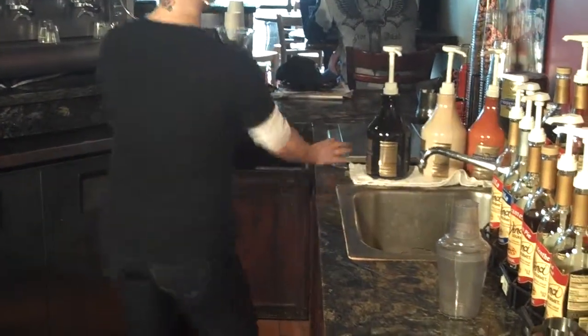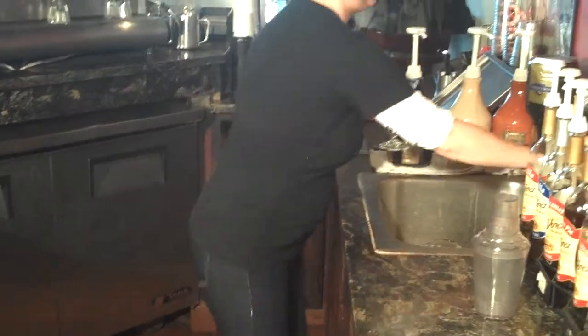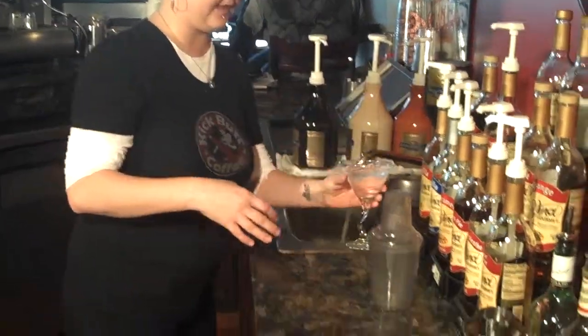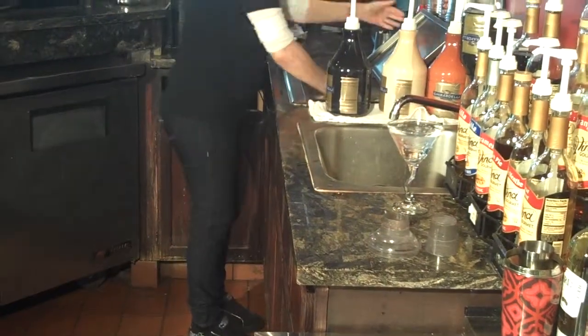Basically, you're going to grab your martini glass and go to the ice bin. This is just to fill the glass so the martini stays cold. Make sure you have a full bottle. Go ahead and just let that sit. Then grab your shaker and fill it up with ice.